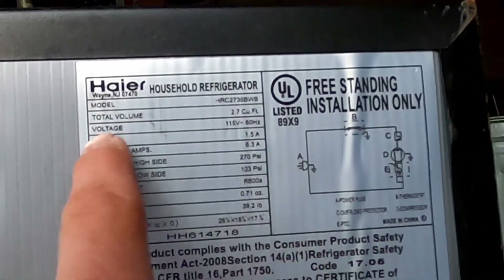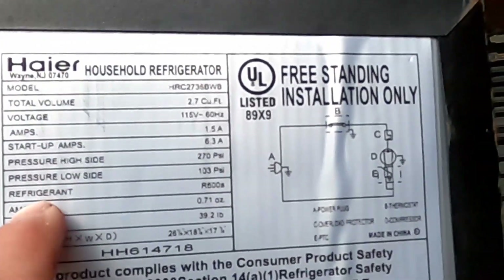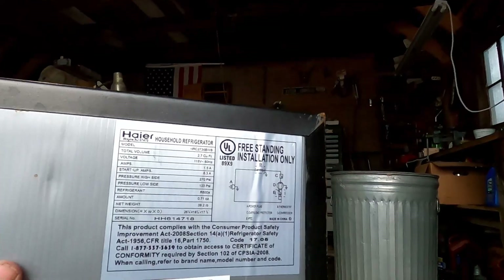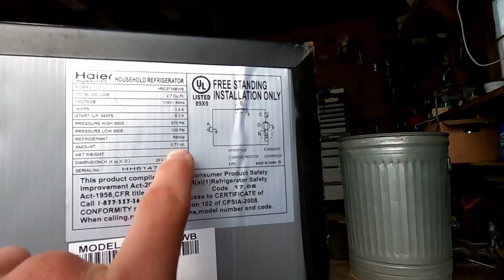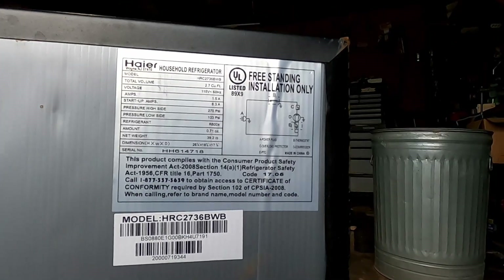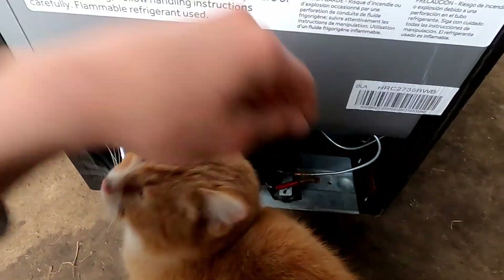So we got our model, total volume, voltage, amps, startup amps, pressure... refrigerant: R600A. So this is not R290 - this is a different propane-based refrigerant. Actually, I'm not very familiar with R600A. Whoa - there's like no refrigerant in here. Less than one ounce. 0.71 ounces. That's like such a small amount. How do you even measure that into something like this? That's crazy.